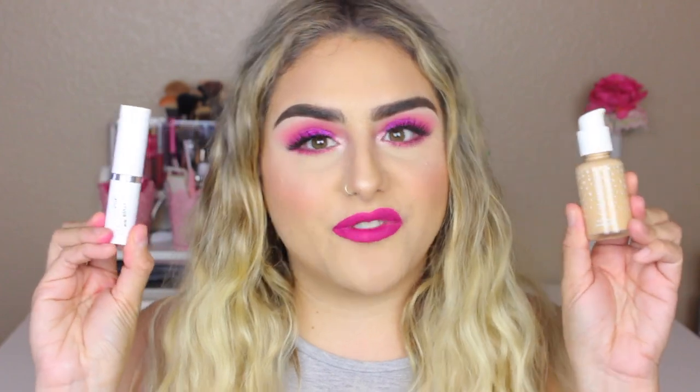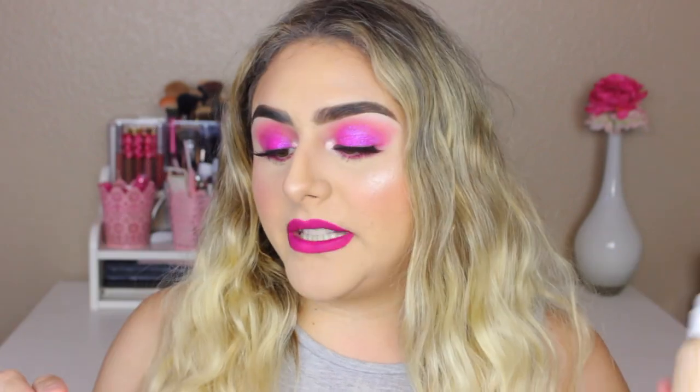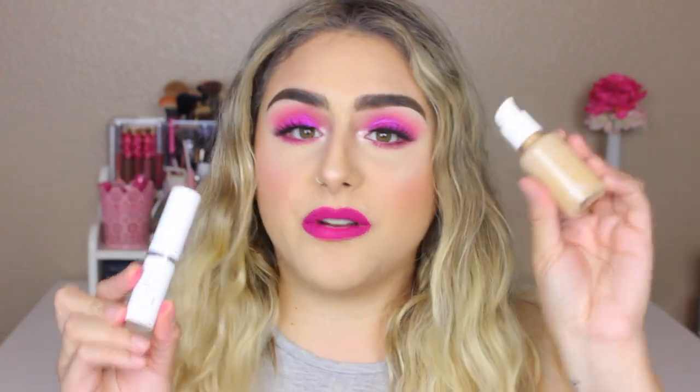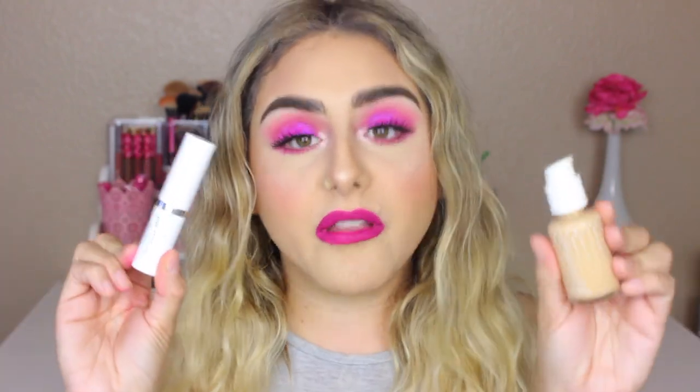For today's video, I have a foundation review on the ColourPop No Filter foundations. I picked up the liquid version and the stick foundation. I picked up both of these because I wanted to see how well they compare to each other. I am really, really impressed. I've been really excited when this one launched, and I decided to wait a little bit so I could pick up both and do this comparison video for you guys.